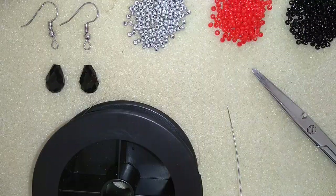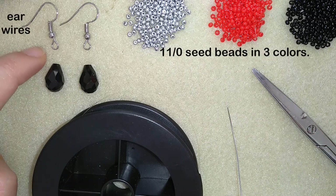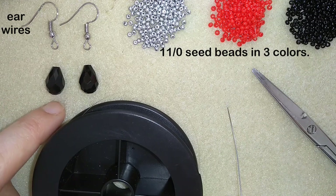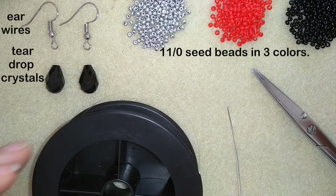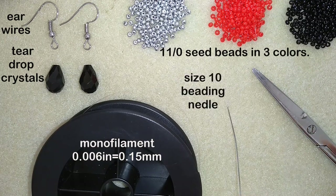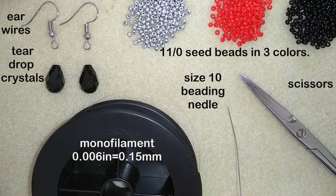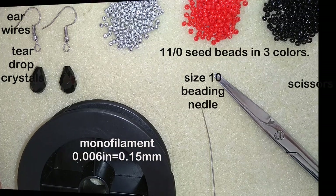For this project I need 3 colors of size 11 seed beads, ear wires, and optional crystals that you could skip or use. This is monofilament that is 0.006 inches or 0.15 mm. I also need a size 10 beading needle and scissors. Now I'm going to put about 4 feet of thread — that's 1.2 meters — on my needle and I'm going to start.